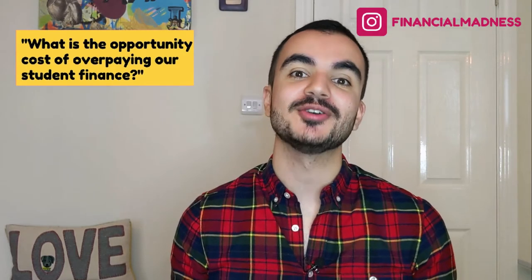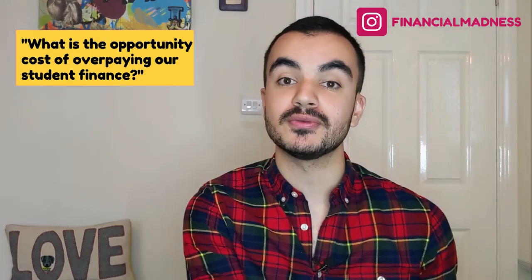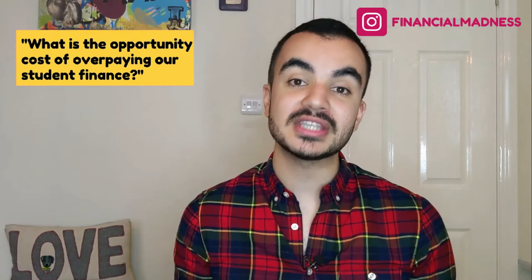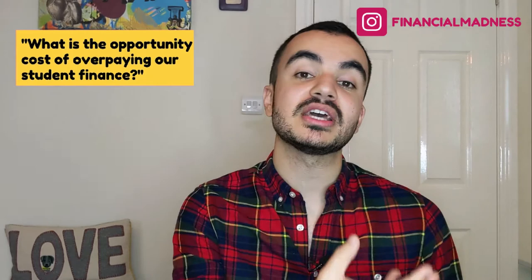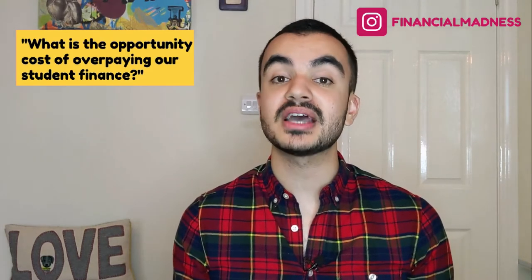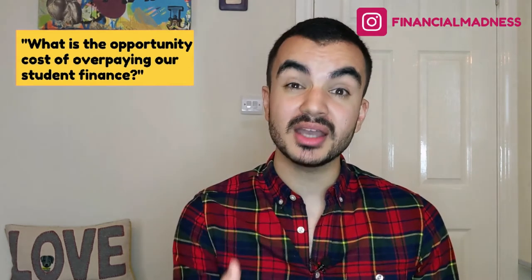Finally, we need to think about the opportunity cost of overpaying our student finance loan — what else could we do with that money? For those on Plan 1, regular savings accounts can earn you 2% or more in interest, meaning on net you'd actually be ahead by saving rather than overpaying, since the savings interest exceeds the student finance interest rate. Alternatively, for those on either plan, investing that money long term is likely to give a much higher rate of return. I did a step-by-step video on how to invest in a Vanguard account — link in the description.